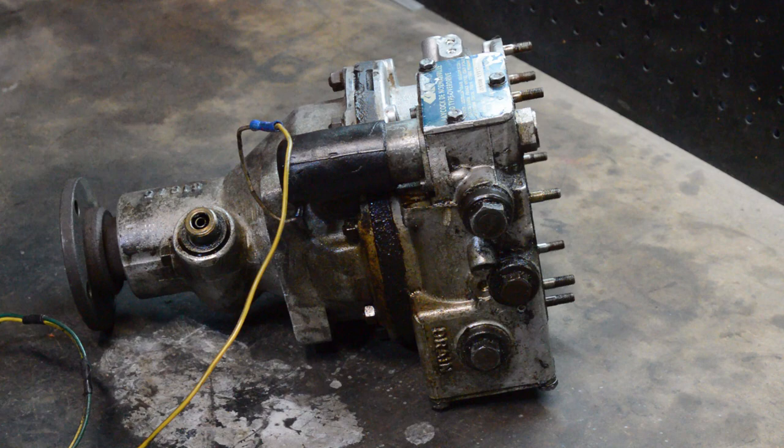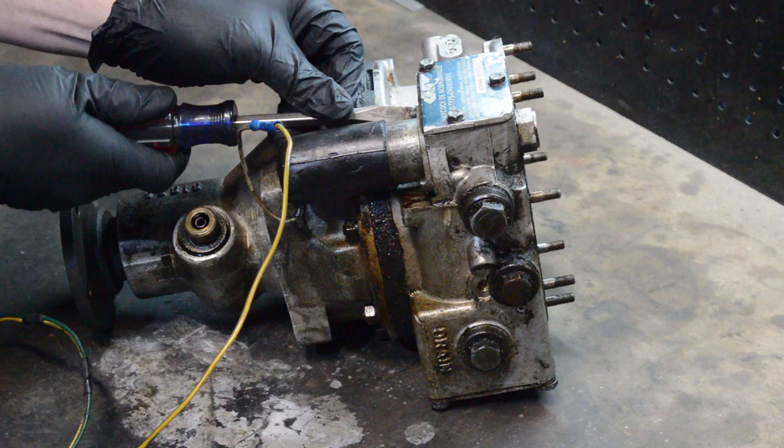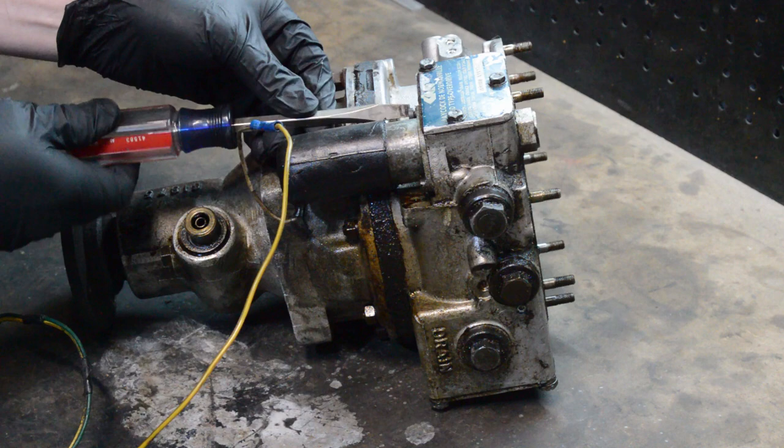The first thing we want to do is get rid of this solenoid, because parts of it are a little bit delicate, and I can almost promise you I will break it by accident. So I'm just going to unscrew this and take that off to begin with.